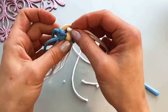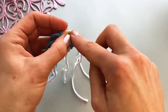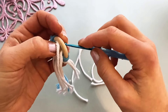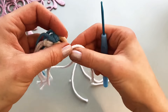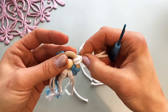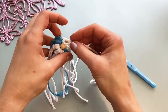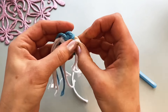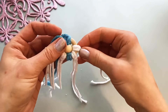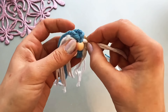First fold in half and then place them on the ring. Going forward to the next. Two, and the last one is three.